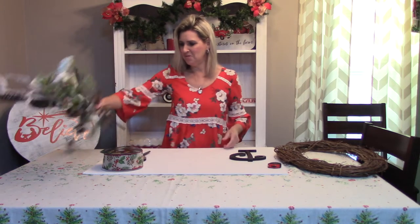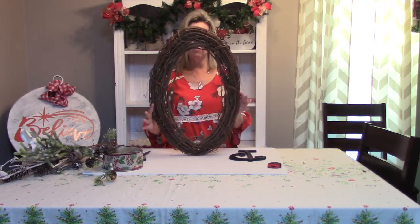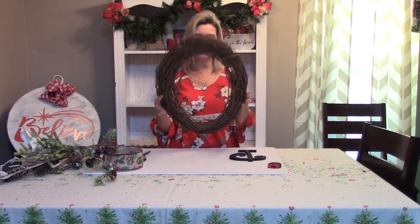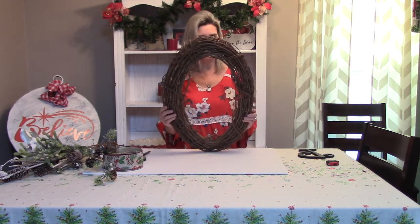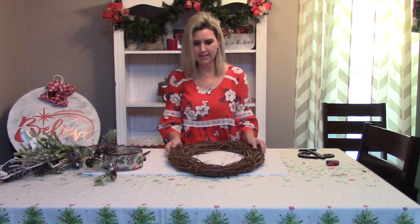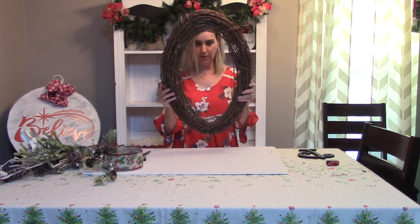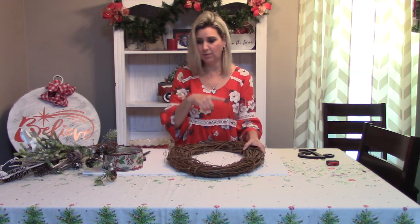What you will need for this project is an oval grapevine wreath. I used one of these in one of my tutorials on how to make a fall wreath for the front door. I absolutely love this oval shape and I'm going to use it again for my Christmas wreath. This one happens to be a 15 by 23 inch. You can get whatever size that you desire and you can also do this with one of the just round wreaths.